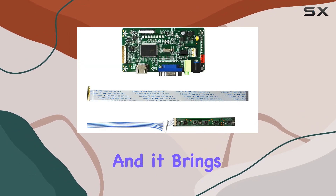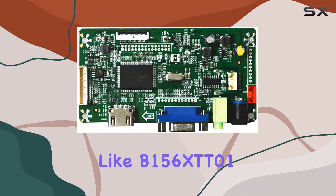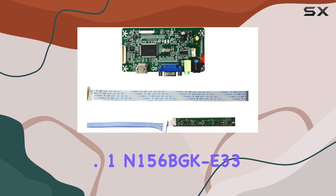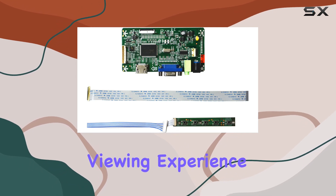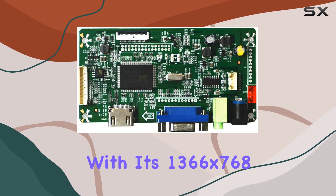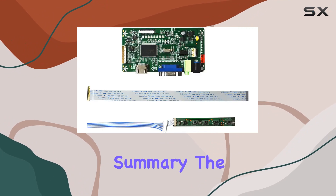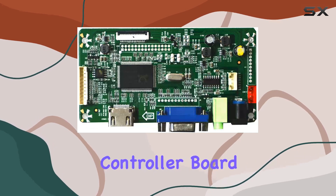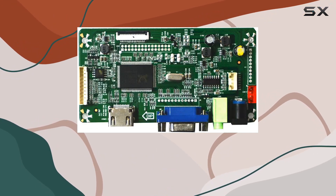Installation is straightforward, and it brings life to screens like the B156XTT01.1 and 156BGKE33, enhancing the viewing experience with its 1366x768 resolution support. In summary, the NJ Y-Touch VGA HDMI EDP LCD controller board is a reliable choice for upgrading your display.